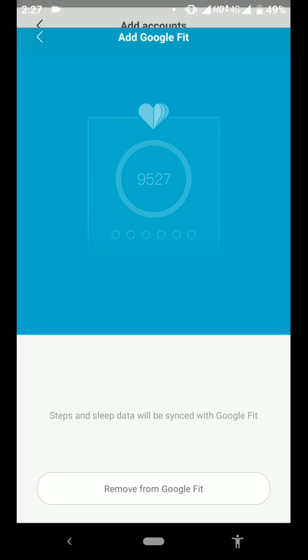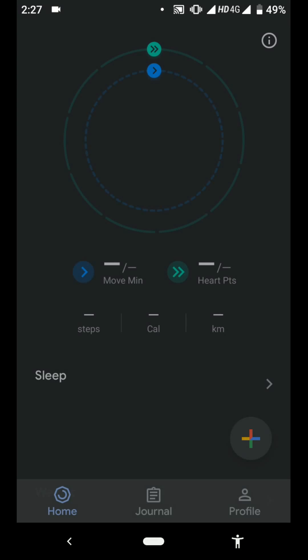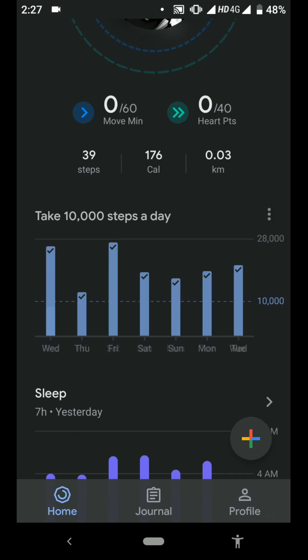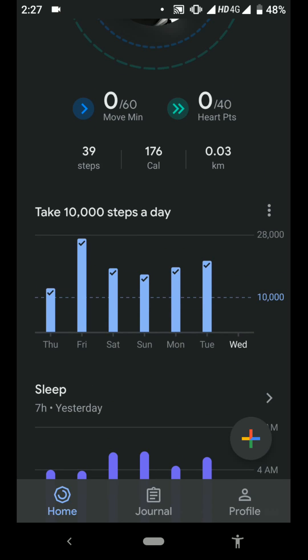I already synced it. Then you have to open the Google Fit app. Here you can see all the data and graphs.